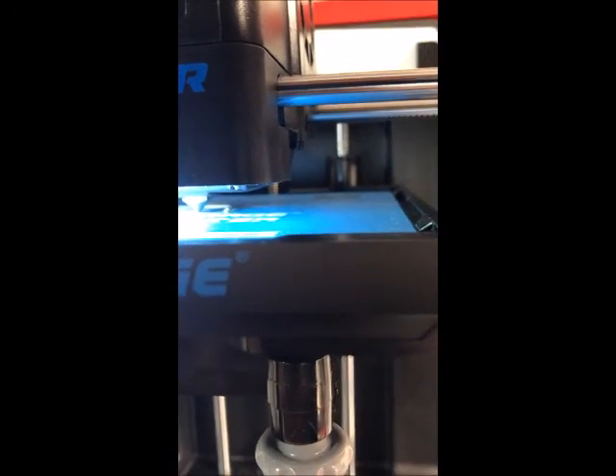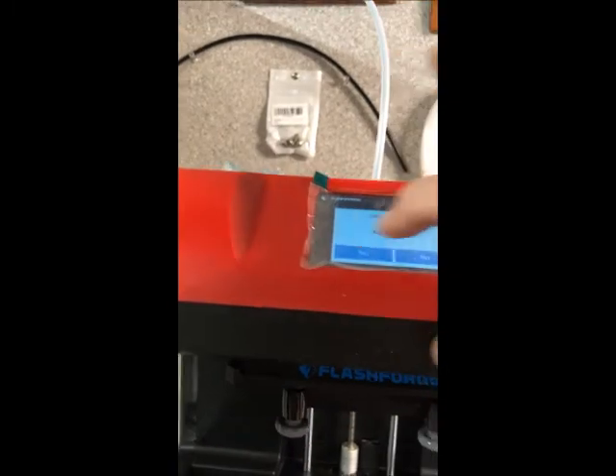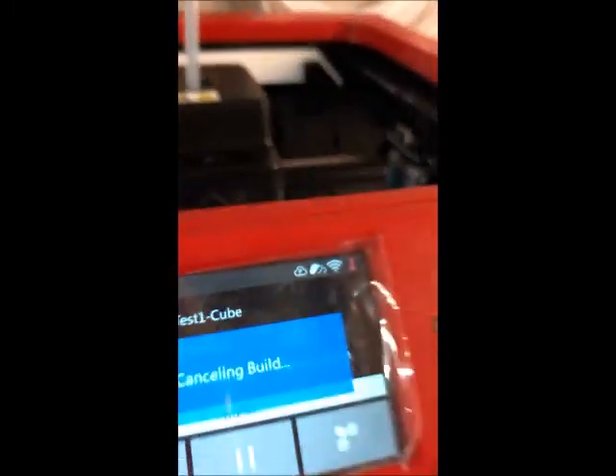It's going to zig — this is just a test print — and right about here it's going to clunk. I don't know what's going on. I think I got a Monday machine. Everybody had a good weekend, and I came back out on Monday and this is the result.